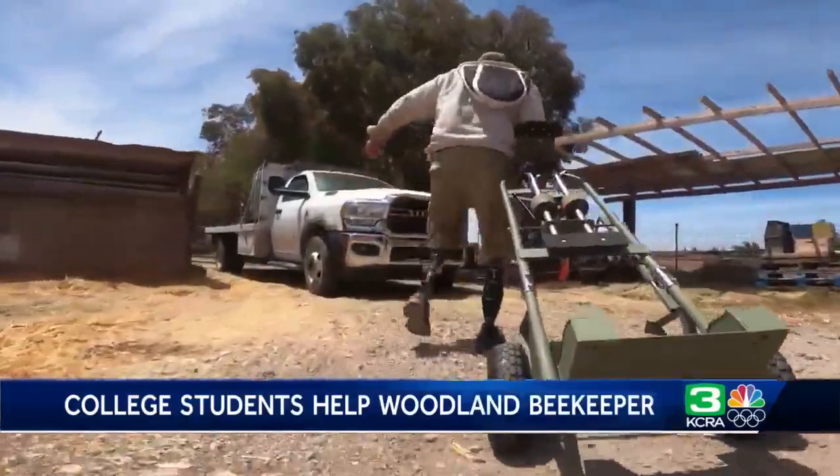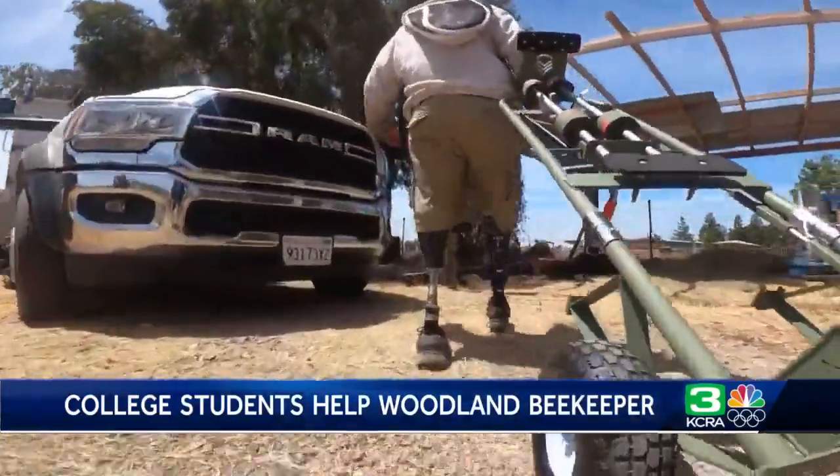On the days he is in pain, this tool will make a real difference. The students are proud of what they did and glad it worked as designed. Reporting in Woodland, Will Hereford, KCRA 3 News. What a cool thing that they did — those students all graduated a week ago from Cal Poly, and their project received an A.